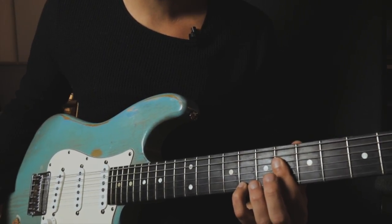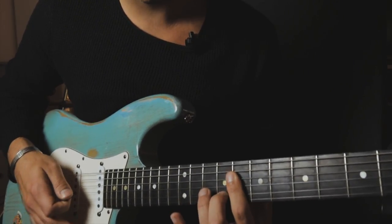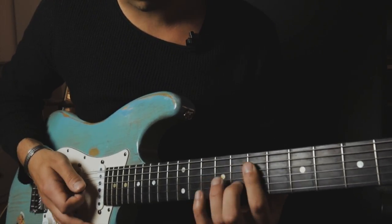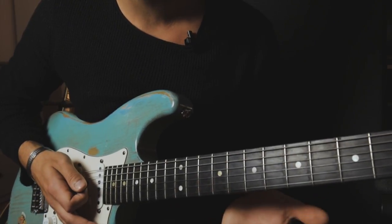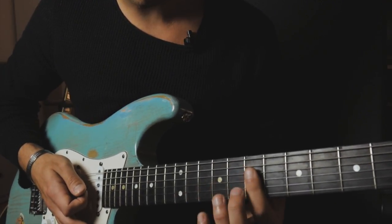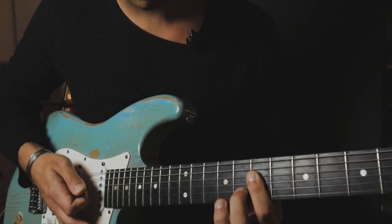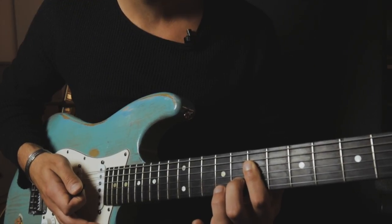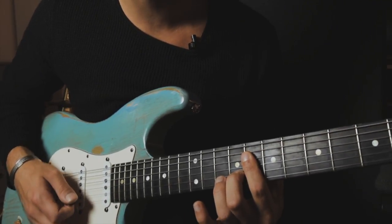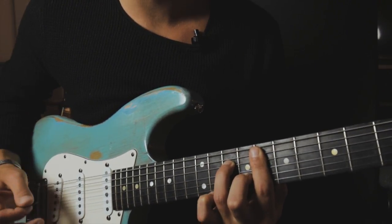Then we just finish up the lick with a nice little voicing of the minor 7 chord. We're basically landing on our root chord, the F minor 7 chord, with this little voicing. The importance is that we slide into the chord — that would be a bar on the 7th fret starting from the D string, and then we play with our second finger on the 8th fret B string. Then we just slide to our F minor chord, which is basically a short voicing of our standard minor 7 chord.